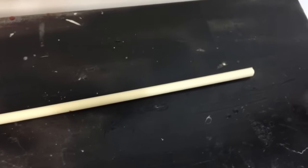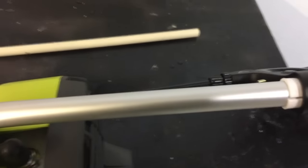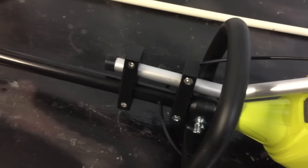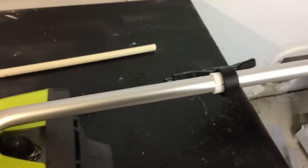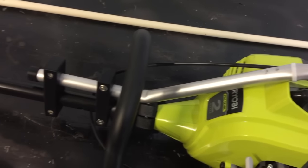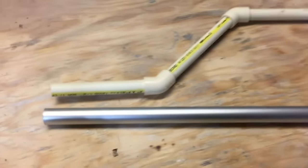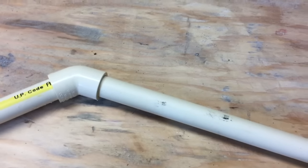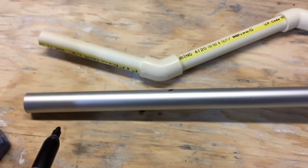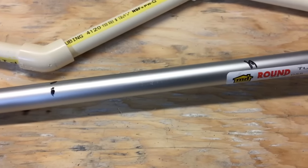Leave the last bit of tube longer than you need so that you can trim it later. This aluminum tubing is only supplied in a three-foot length for shipping purposes, but if you need a longer piece you can always buy some from Home Depot or Lowe's — look for three-quarter inch aluminum tube. So now we have a rough idea of the shape that we need. We're going to mark the bends on it just so we have a good idea of where they should be — one mark here and one mark there. Now let's get it bent.